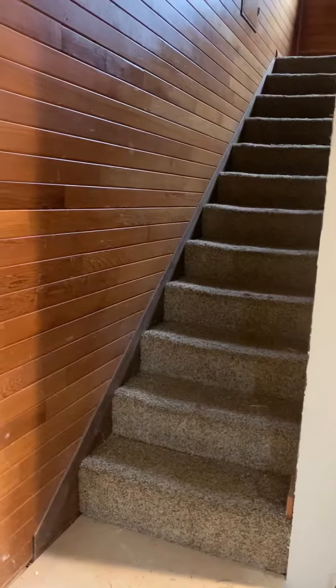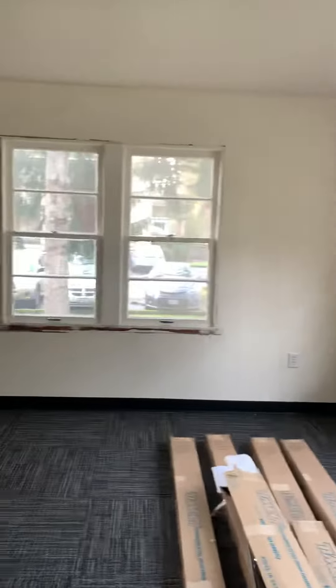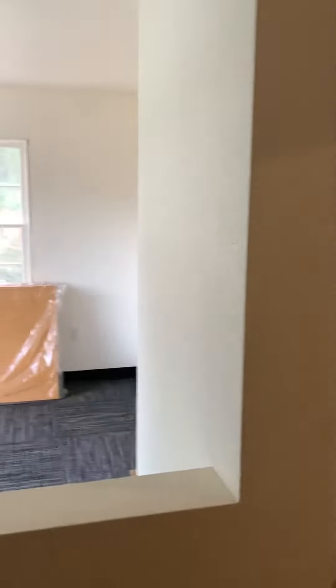We're gonna need to do some kind of hand railing on the staircase. Window trim, window trim — one, two, three. We have several doors that need to be rehung; the doors upstairs need to be rehung. Window frame, window frame, window frame.